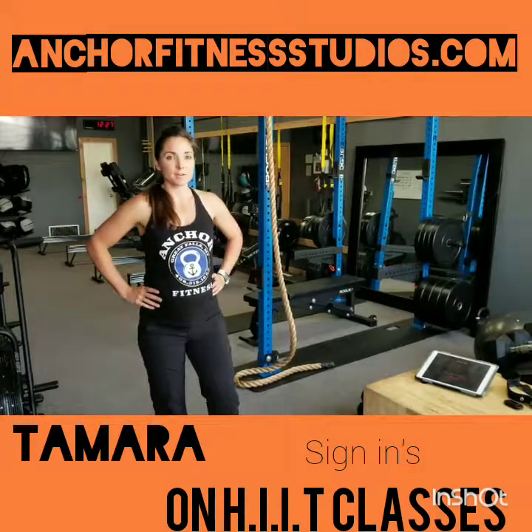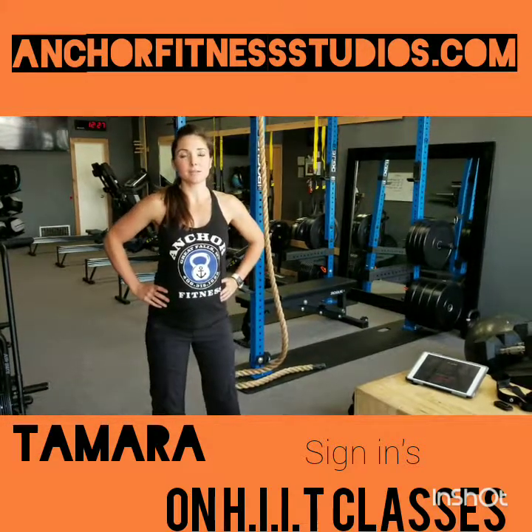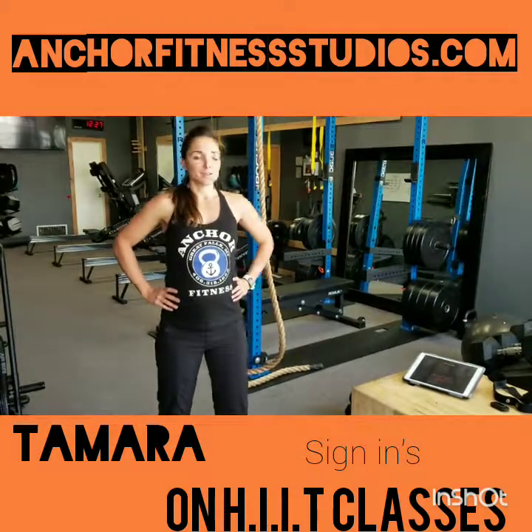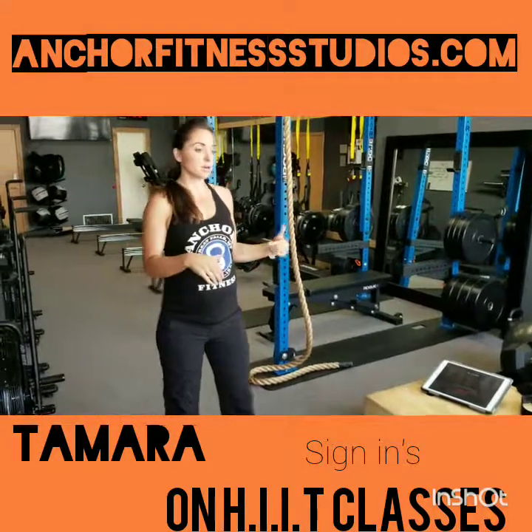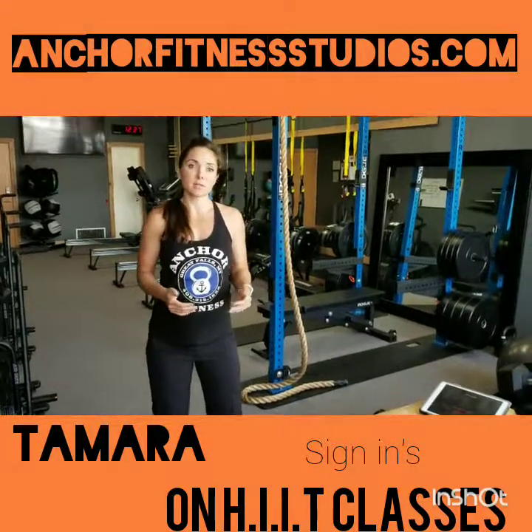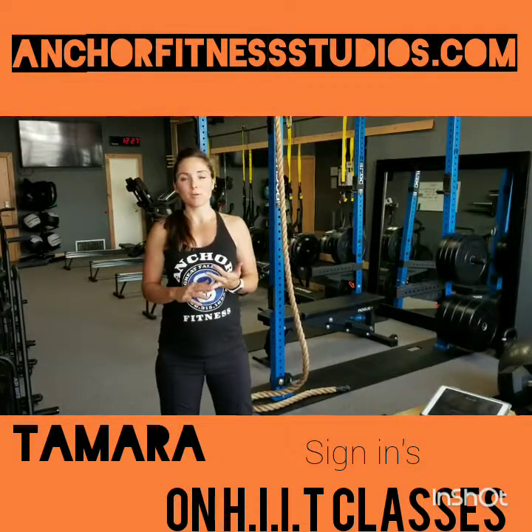Hey guys, this is Tamara with Anchor Fitness Studios. If you're watching this video it's because you've signed up for our high intensity interval training classes. This is going to be a little bit of a tutorial on how to come in, get started, get signed in, what to expect, and how to use some of the equipment, so you don't come in feeling nervous or unsure about what you should be doing.